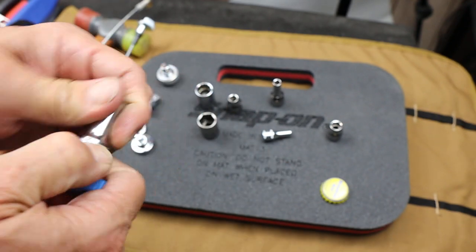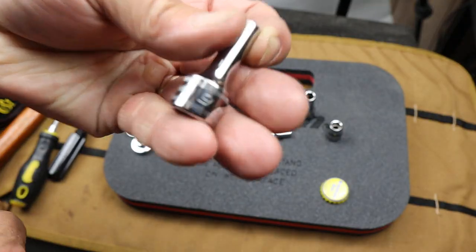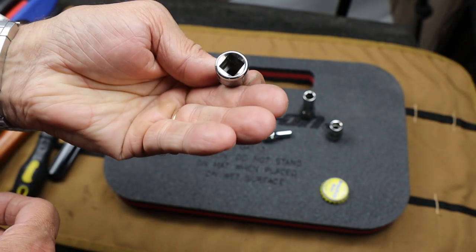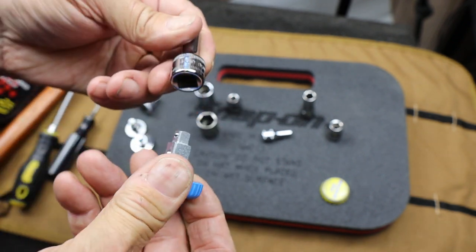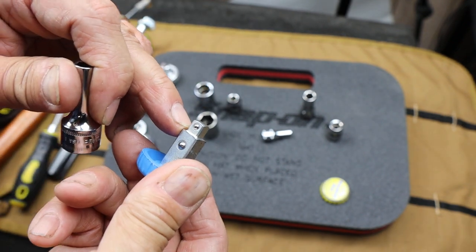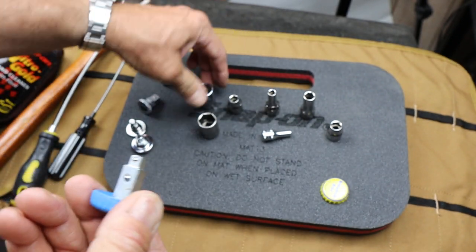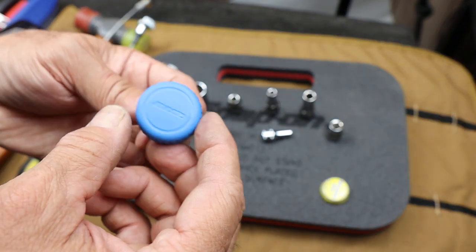Works great for that. However, here's a little guy - this is a 6mm, semi-deep, 3/8 Snap-on. I can't get this on here because this quarter inch is bigger than this 6mm, therefore it doesn't move through it. So it does have some limitations. It's kind of an interesting little tool.